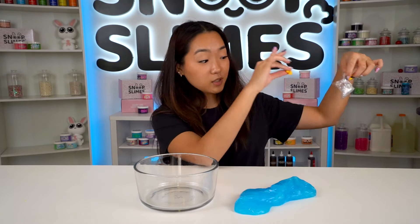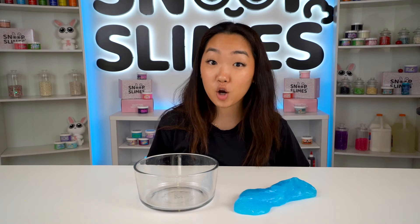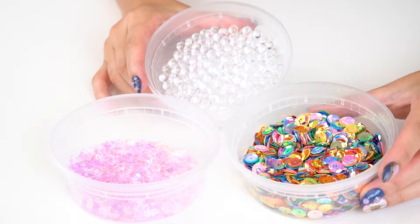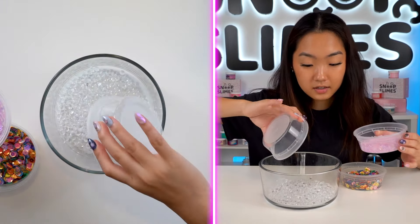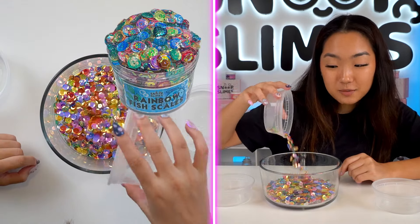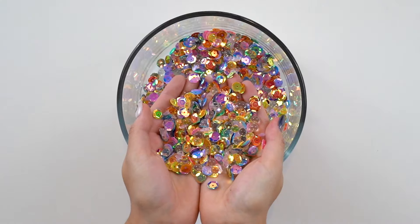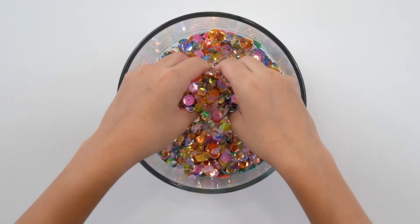I'm going to ditch the sprinkles and charms that came with this slime and use our own. Since this is a clear glue-based slime, I think it'll be perfect to turn into a crunch bomb. I have a glass bowl — let's dump everything in. We used these sequins for our rainbow fish crunch bomb and I thought they were perfect for this slime. This mixture is so pretty — it literally looks like a forbidden cereal.